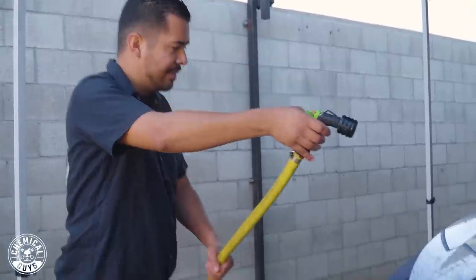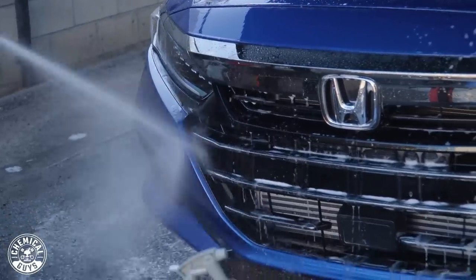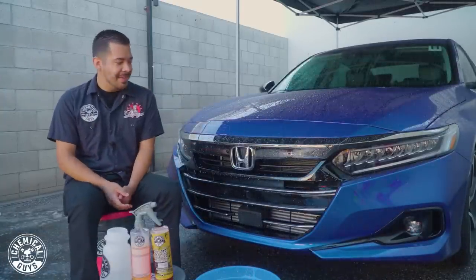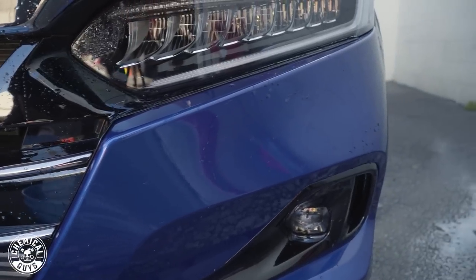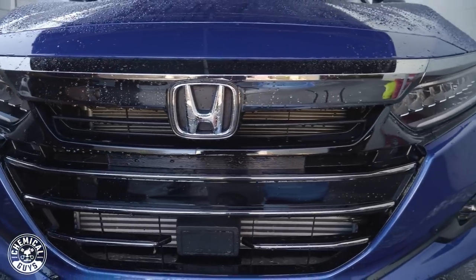Alright guys, now that we're done scrubbing it down, I'm just going to rinse it off with some water. And there you guys have it — we just finished up. We used the bug and tar remover to do that deep clean paired with the Chenille microfiber wash mitt with the mesh side, and as you guys can see, it looks incredible. It did an incredible job removing all these bug guts, and as you can see, it looks nice and new again. We did make a little splash while rinsing the front end, but that's completely fine because we're going to continue washing the rest of the car.